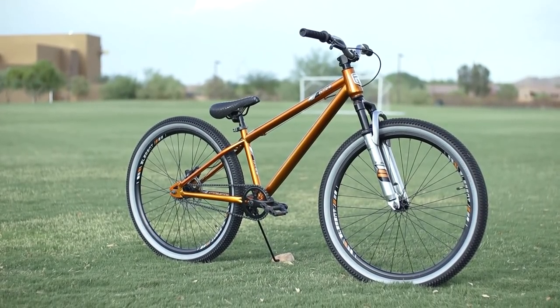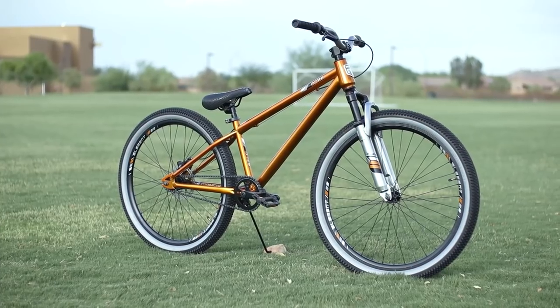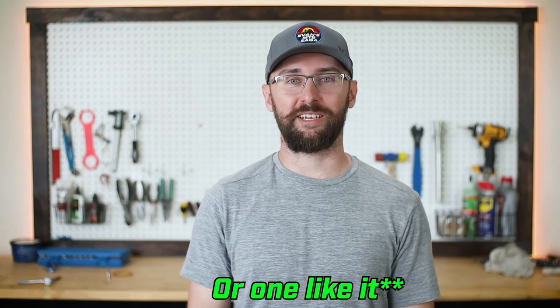This is the brand new Mongoose P26 dirt jumper that is only $200 at Walmart. If you are a cyclist, you need this bike. But before we get to that, let's get this bike built up.